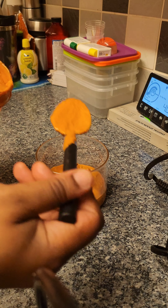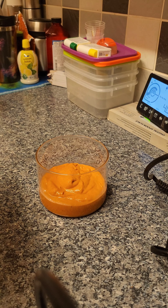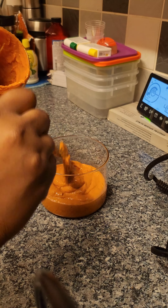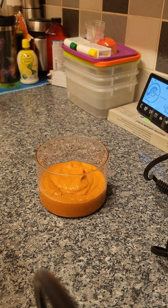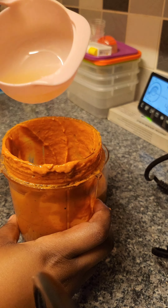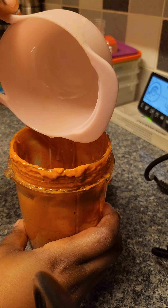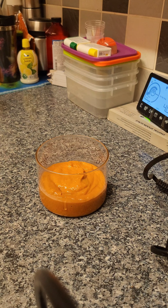I think the reason I feel like it's missing something is because it hasn't got the kick in it, which is really mild. I changed my mind — I put the whole pepper in there. I think I might need a bit more pepper. I'm just going by taste now, I'm not following the recipe anymore.